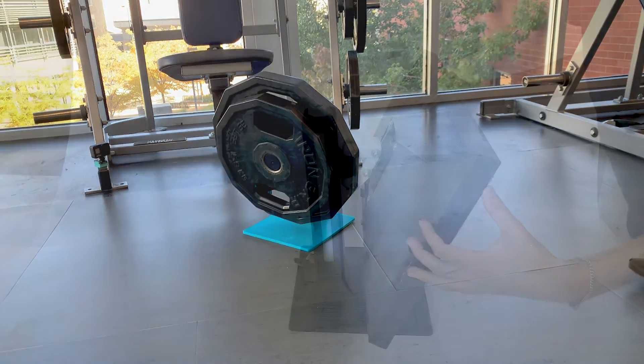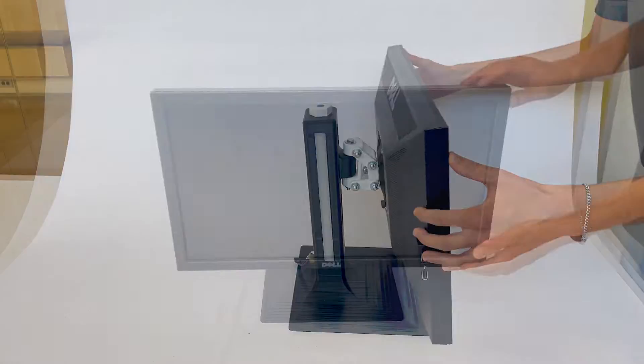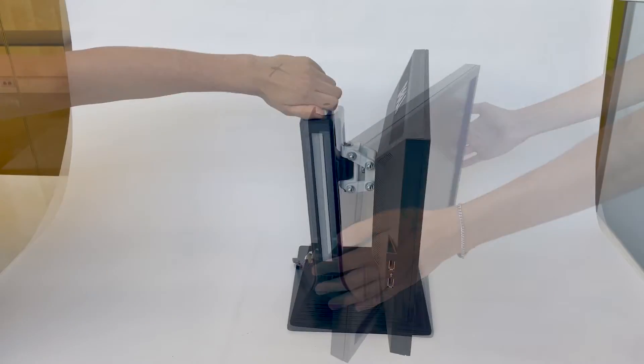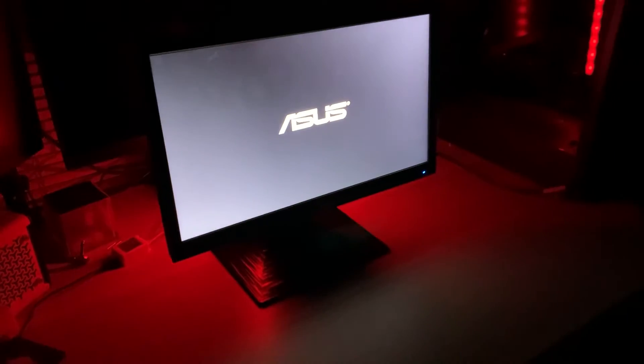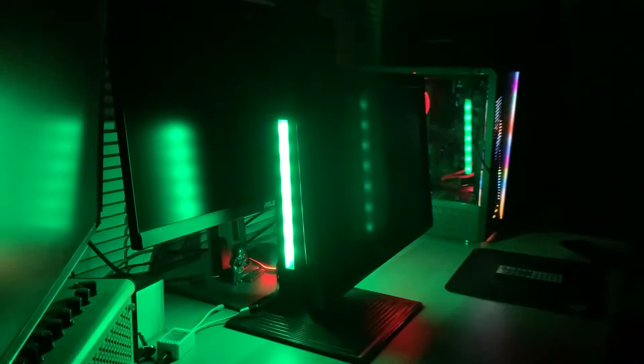This is a 3D printed monitor stand. It can tilt, swivel, angle, height adjust, support monitors of all sizes, and it has RGB lighting. All of this while being made out of plastic and metal bolts. Let me show you how it works.